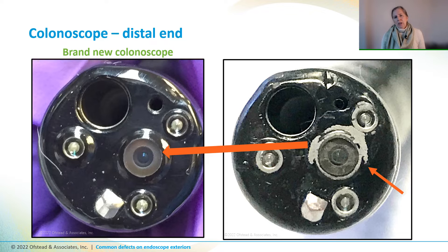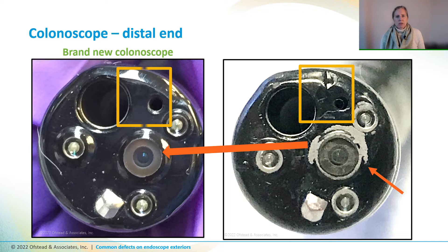In addition, the end cap has impact damage and there may be a crack between the auxiliary water channel outlet and the instrument channel outlets.